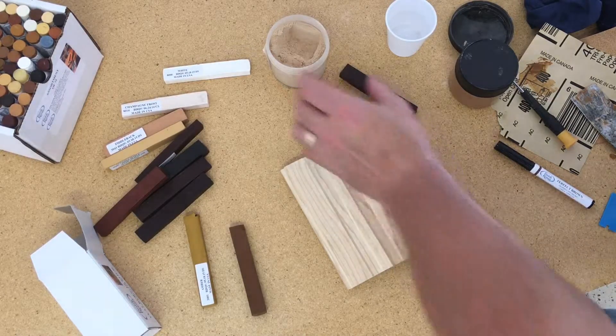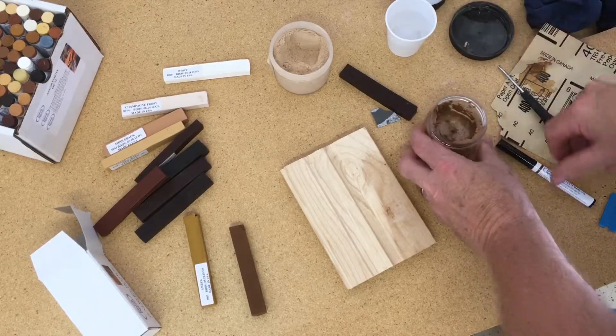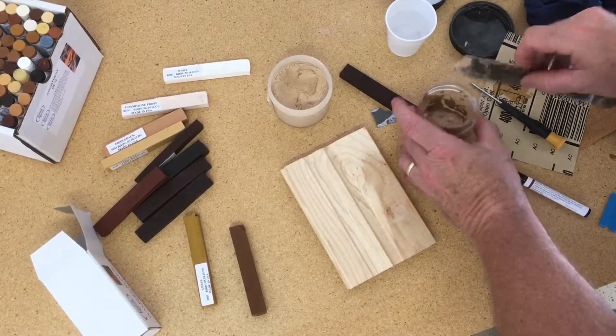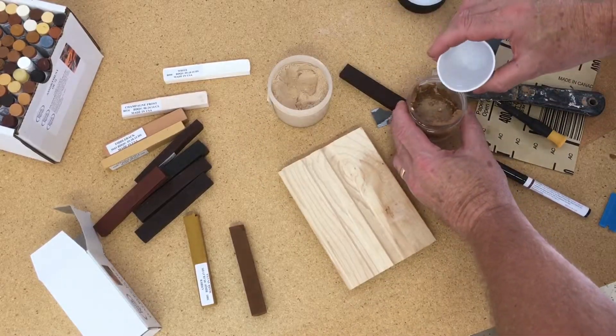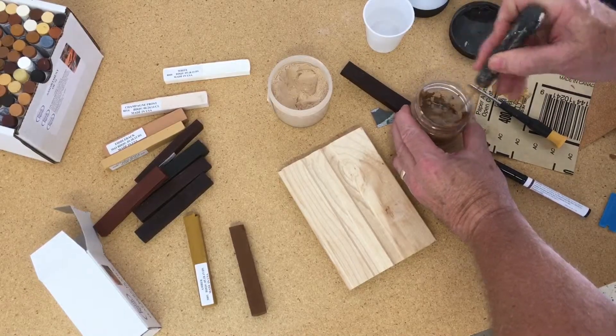Again, it comes to you as a powder, and I've already had some mixed up here. But basically what you do is you just take the powder, put it in a container of your choice, and we're going to mix that with water.